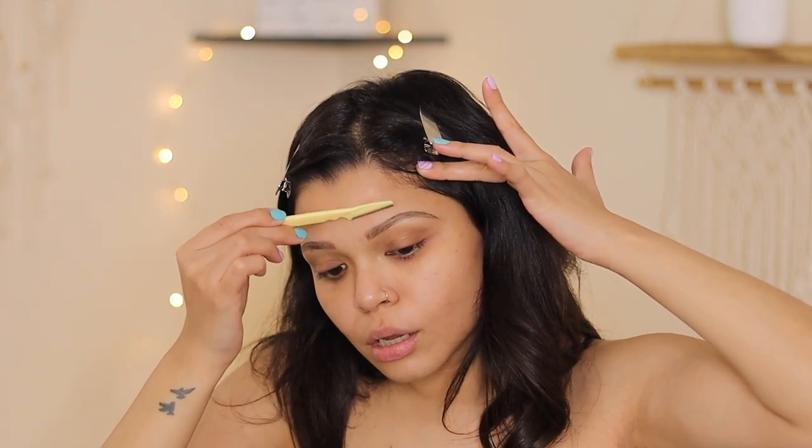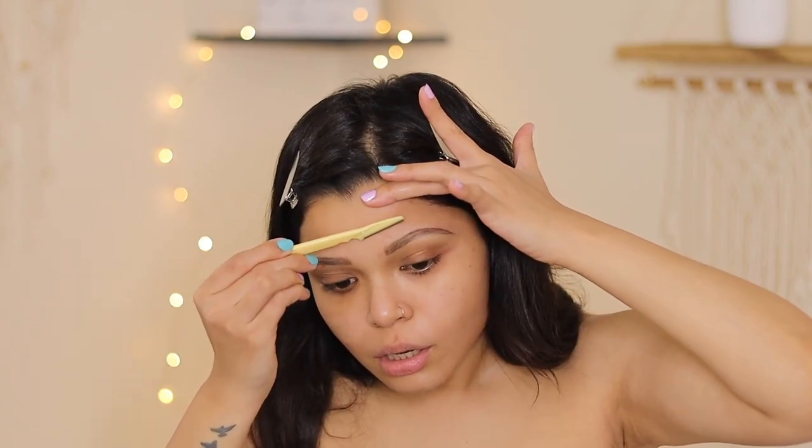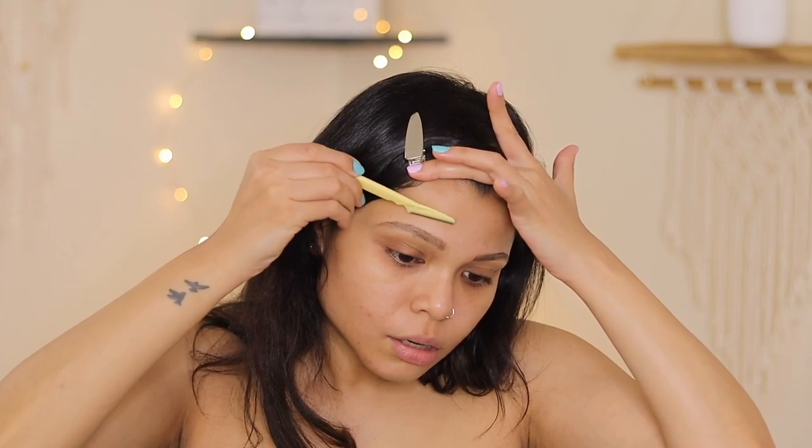Be extra careful with the brows — of course you do not want to rush back to your parlor lady after doing so much work. Give it a nice wipe.